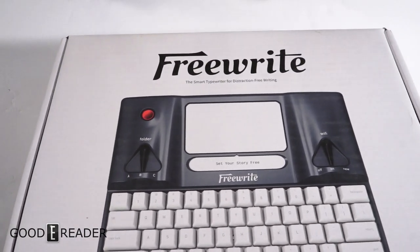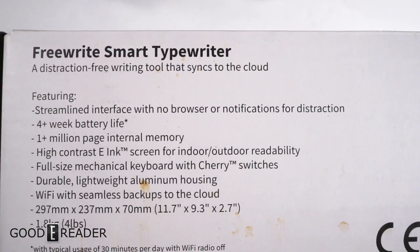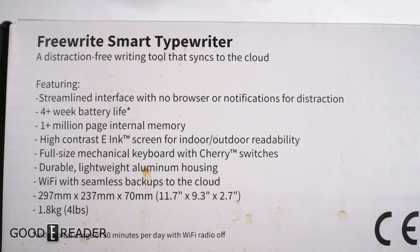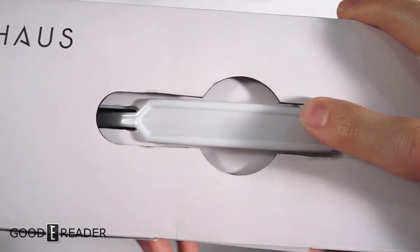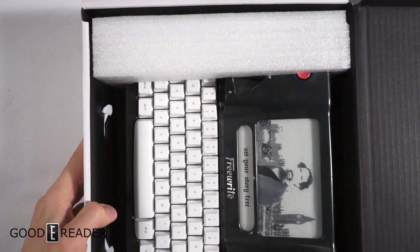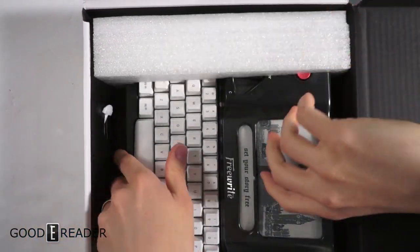There's no internet browser, no distracting notifications — it's a device like an old typewriter, except it's digital and has an e-ink screen. The box is gigantic, so it's very hard to fit on camera, but once we open it, it'll all become clear.